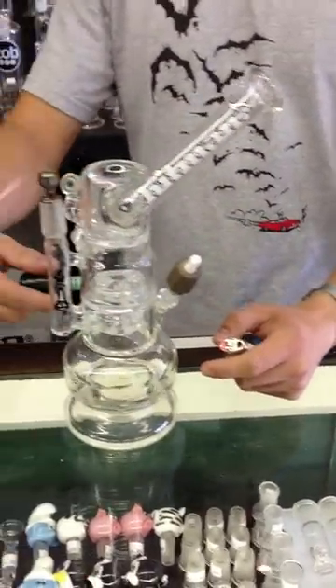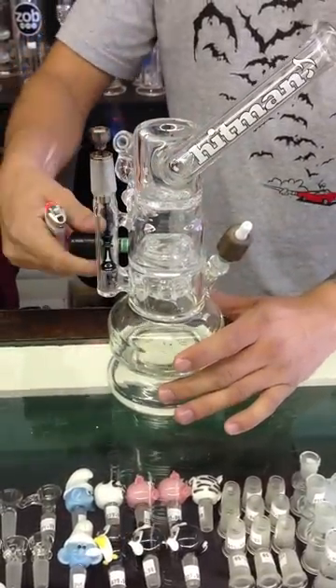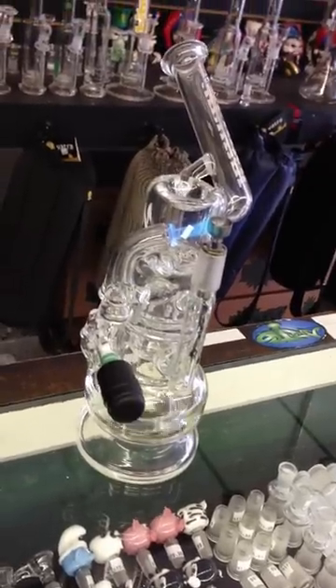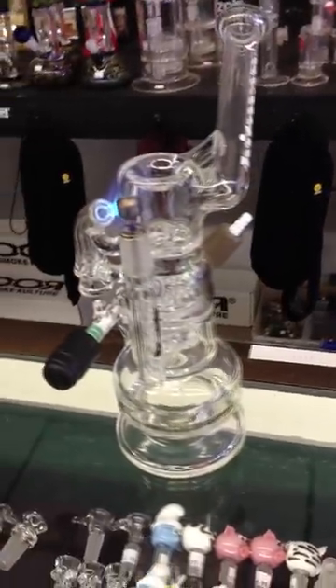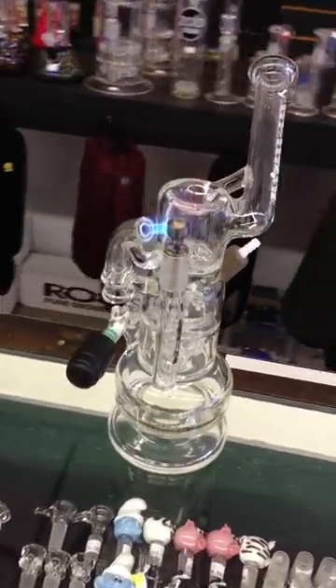So let me fire this thing up. It's the dish right there. How sick is that? It's only like five grand. I don't pay no price for it.